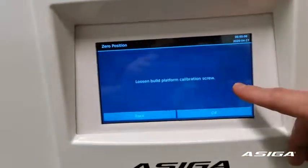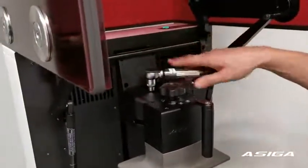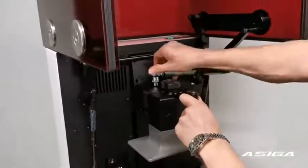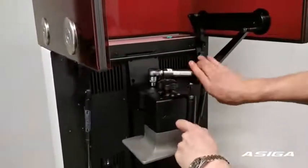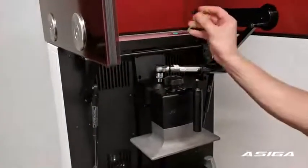First step: loosen the loop platform operation screw. We engage the top range to the back and loosen the screw until the loop platform drops. Then undo the second screw right behind the black knob.